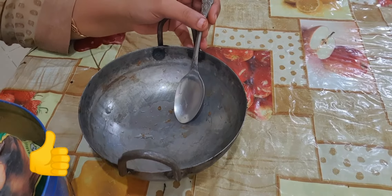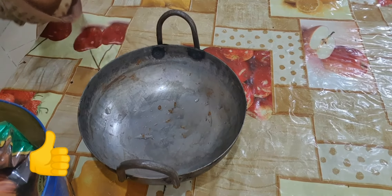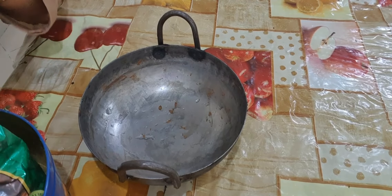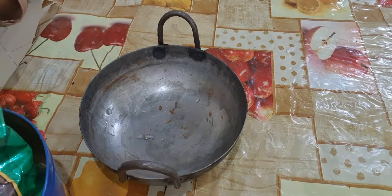Hello guys, welcome back to my channel. Today I will show you how to make Hina paste for your head by adding some natural ingredients.